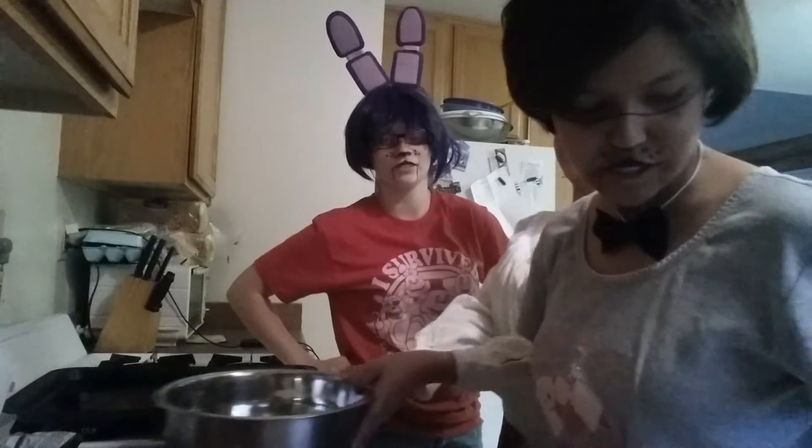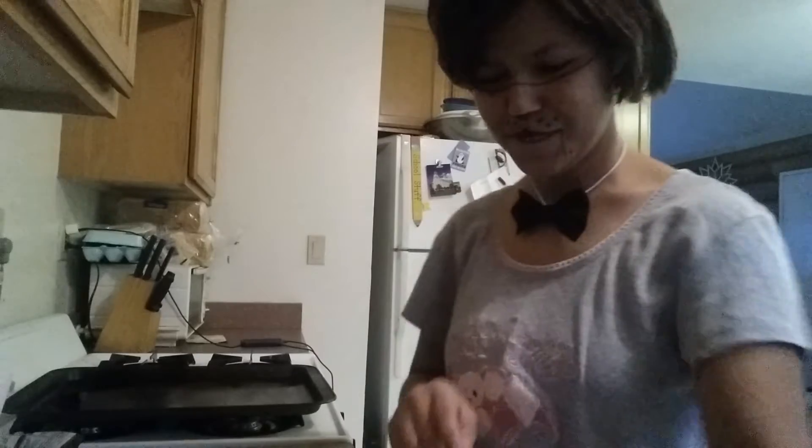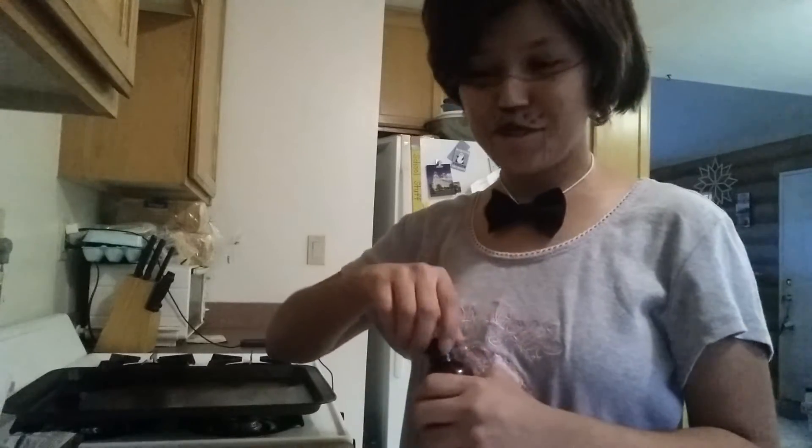And last but not least, vanilla. Foxy, what is that? Foxy! Now you see why I don't have these people in the kitchen. That's why I keep Chica in here, all by herself.